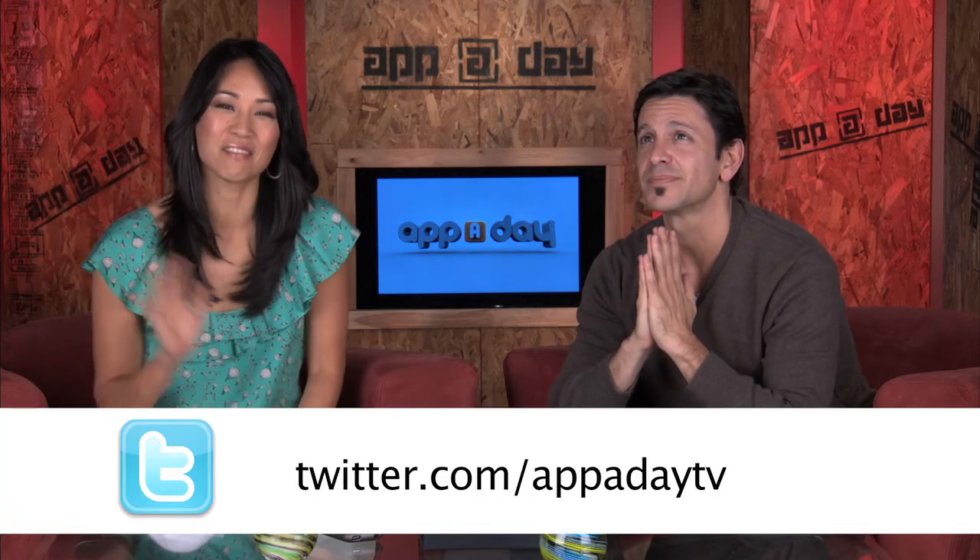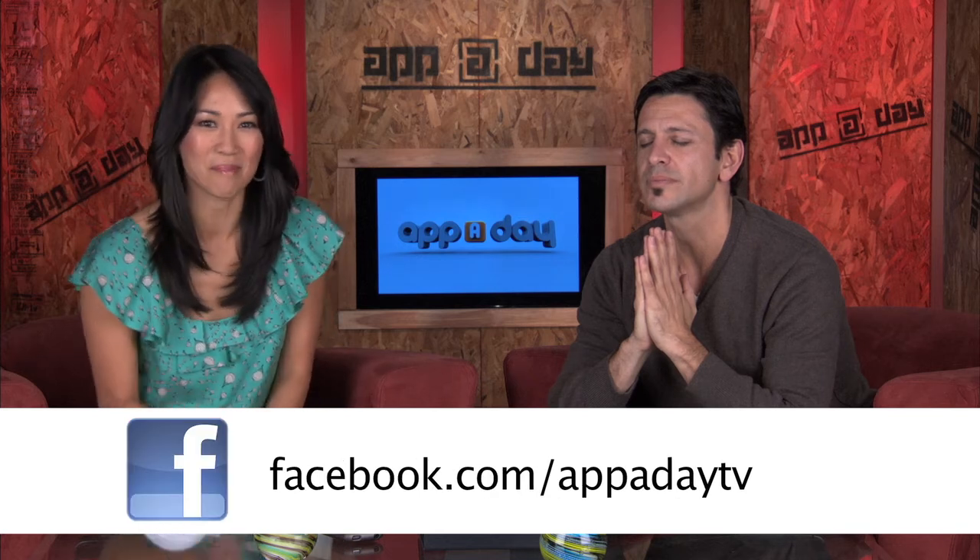I don't even hear you right now, it's such a place. Thanks for watching today everybody, follow us on Twitter, check us out on Facebook, we'll see you next time, bye.